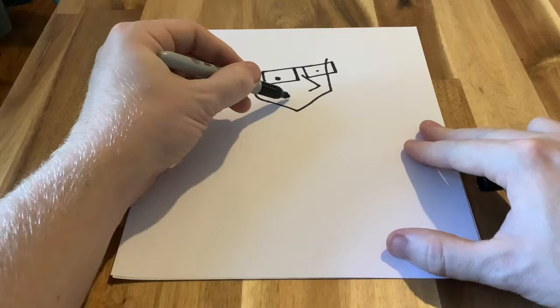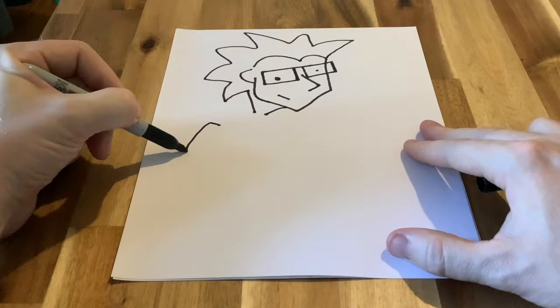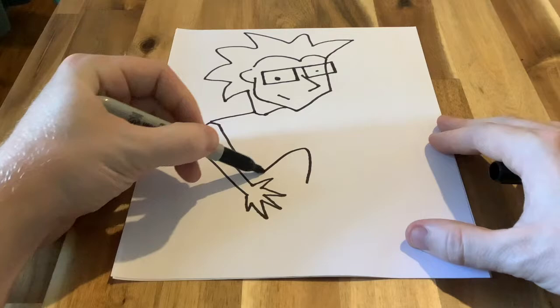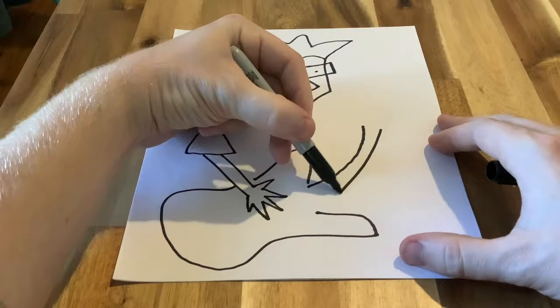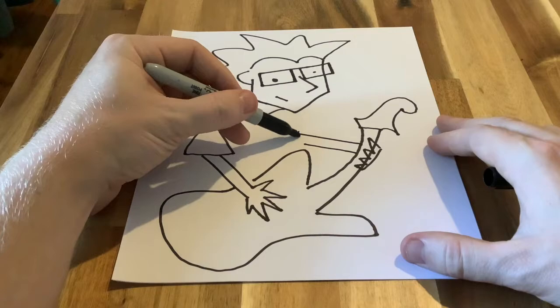I'm going to make mine in a simple, cartoony style, but I also want to make it more abstracted — a little bit cubist-inspired, where I'm going to fragment and simplify shapes. I'm drawing a loose, cartoony portrait of me playing a guitar, because I'd like to show a little bit of you and your interests and personality. Include symbols and things that represent what you like.